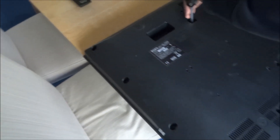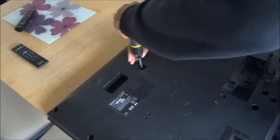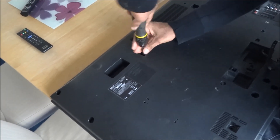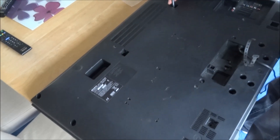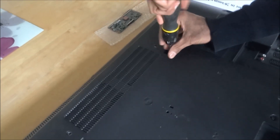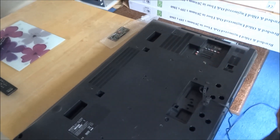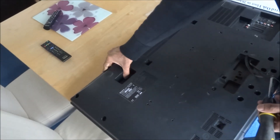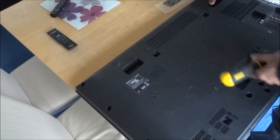I think we've got two more screws. Let's have a quick check. Looks good.